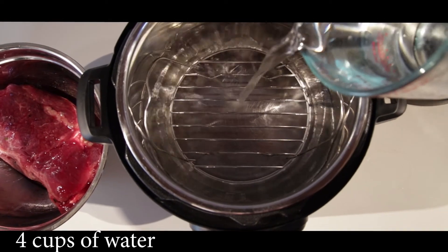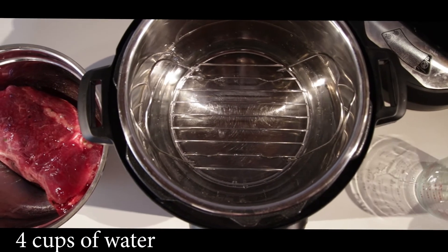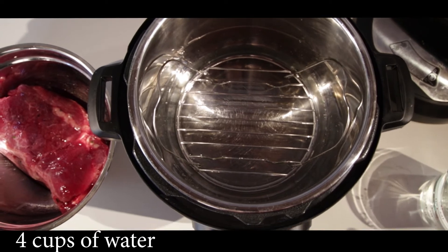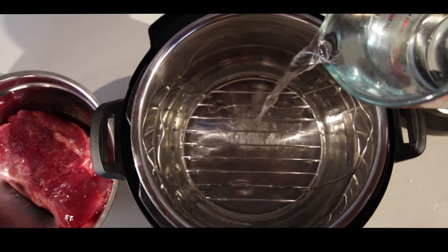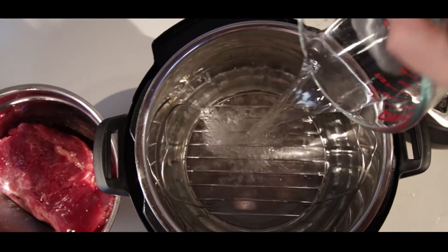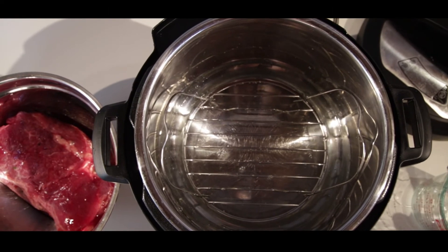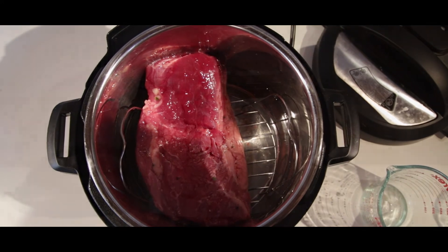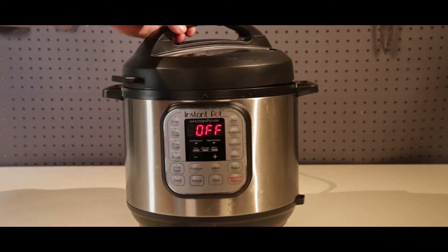We're going to start off with four cups of water. You can already see that I put the trivet inside the Instant Pot — this is to make sure that the meat is not actually touching the water. After putting in our four cups of water, we'll go ahead and add our corned beef brisket right on top of the trivet, just like that.